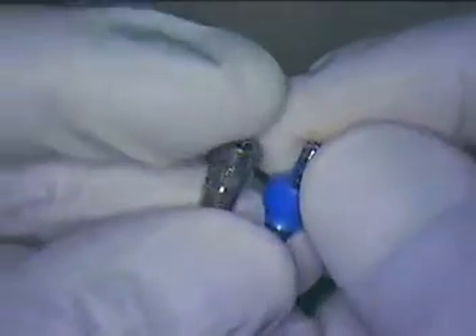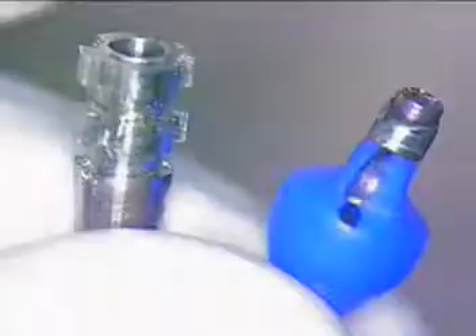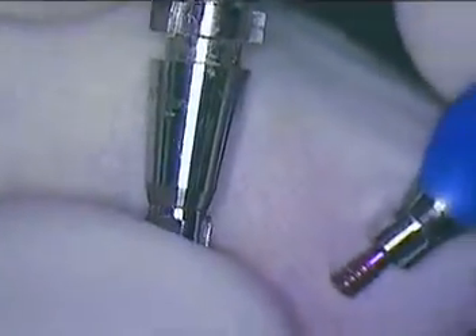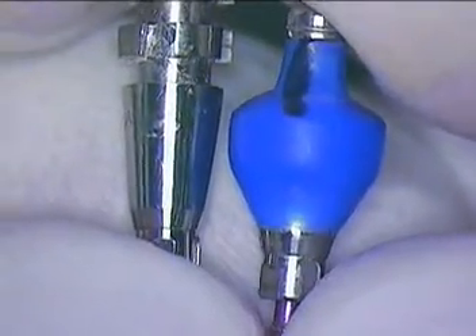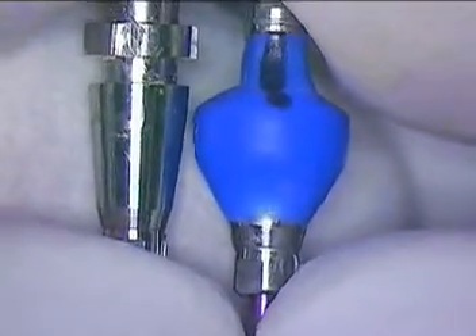We're back live. This is the second segment of possibly three. This is Dr. Jerry Cuomo. What we're doing right now is comparing the bone level impression copings. This happens to be an open tray coping that could easily be modified. This is actually a closed tray, already modified, to give us an emergence profile that would be quite acceptable for this bicuspid region.